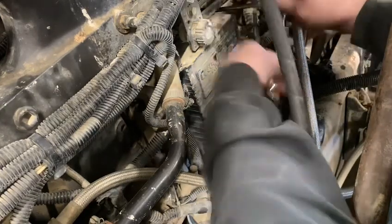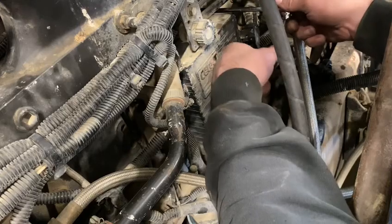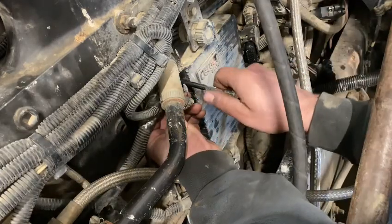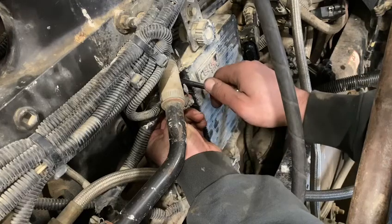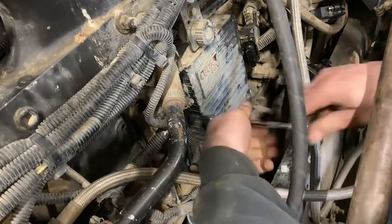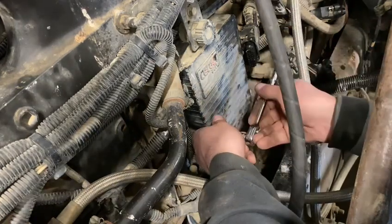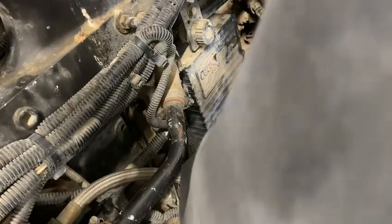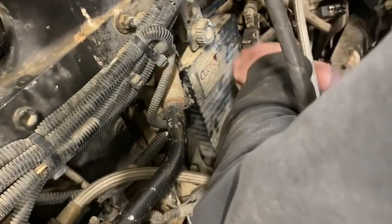When I would turn number one cylinder off while it was missing, it made no difference. But numbers two, three, four, five, and six — when you cut them out while it was missing, then it really, really was missing.